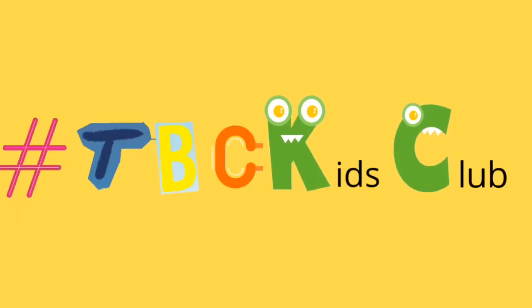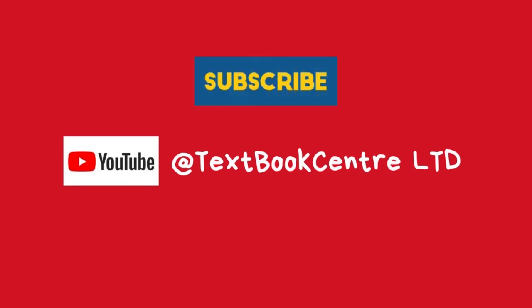Thank you so much for watching. Don't miss out on a chance of winning fun gift hampers from Textbook Center — simply upload your photos using the hashtag TBC Kids Club. Remember to subscribe to this channel or click the links below for more details. See you all next time, bye!